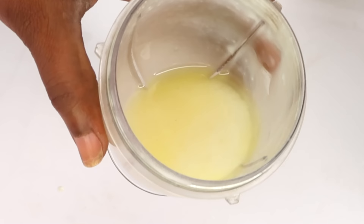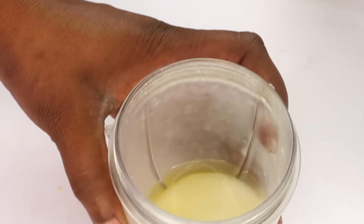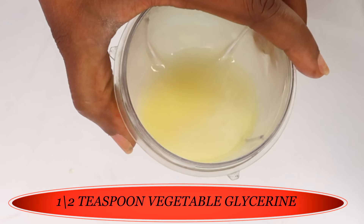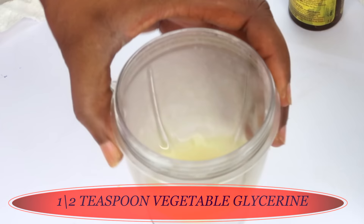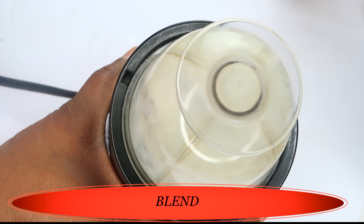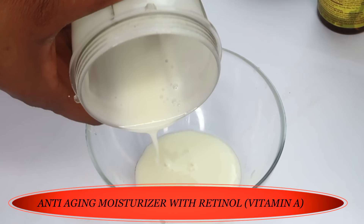Let's go over our ingredients: cooked rice, honey, rosehip oil, marula oil, vitamin A oil, and vitamin E oil. Now I have one optional ingredient — vegetable glycerine. Vegetable glycerine is hydrating and also acts as a preservative to keep mold out of your DIY. If you have it, go ahead and use about a half a teaspoon. Now this is done — we're going to blend. If you're looking to brighten the skin, you can also add a little turmeric powder to this recipe.